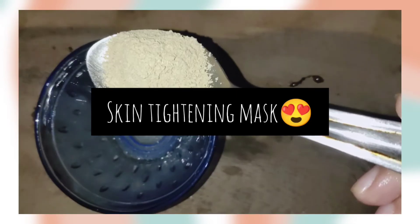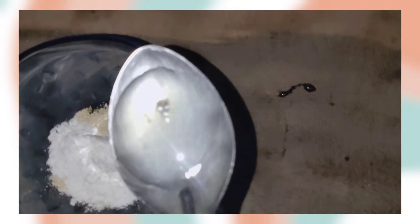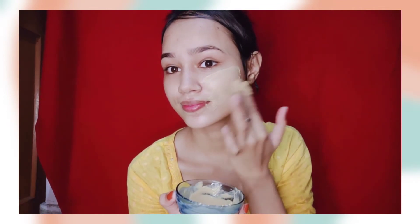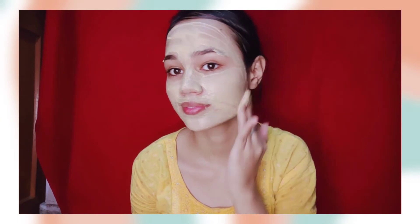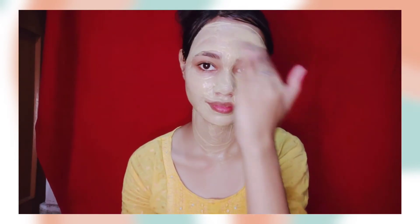Now we will prepare a skin tightening mask to shrink your pores. We need 1 tablespoon of milk, rice flour, lemon juice, and rose water. Mix these ingredients well to prepare a thick consistency face mask. Apply this face mask to your face and neck. This face mask will tighten your pores and remove excess oil. Rice flour will lighten your skin, lemon acts as a natural astringent, and rose water will maintain your skin's pH balance. Apply this face mask for 15 minutes, then wash your face with cold water. Do this remedy once a week and you will see that your blackheads and whiteheads are removed.